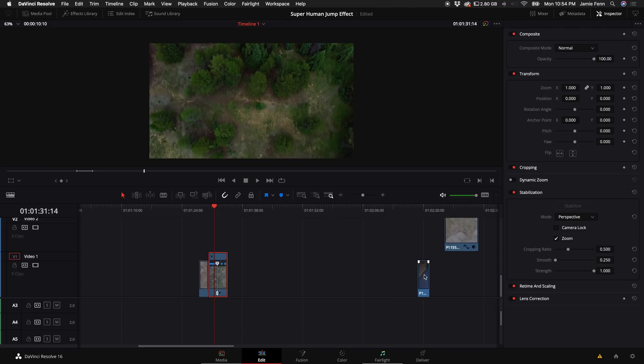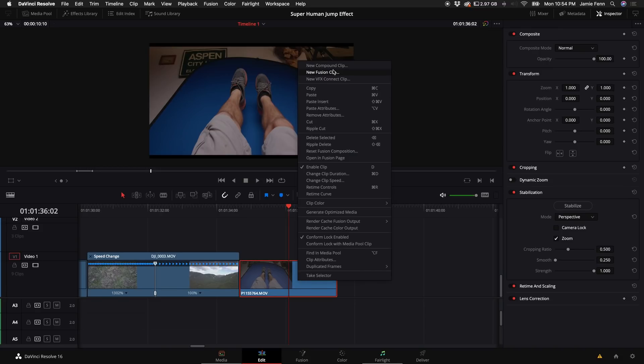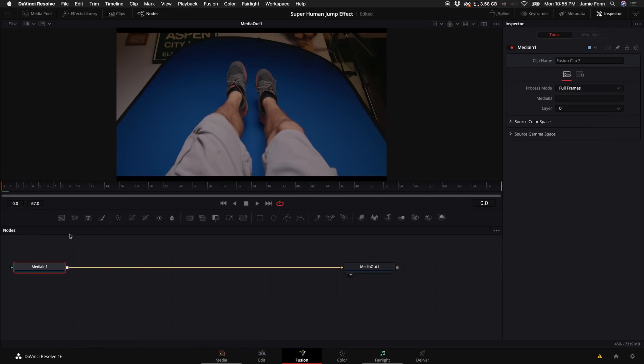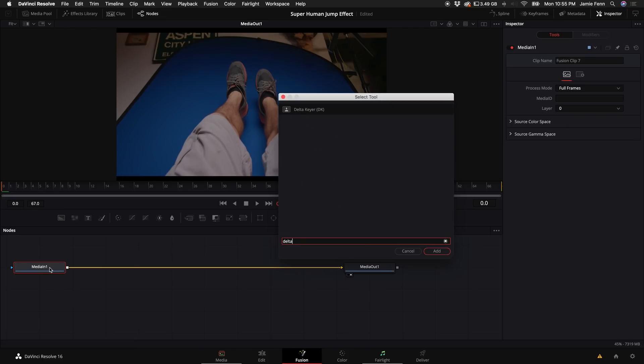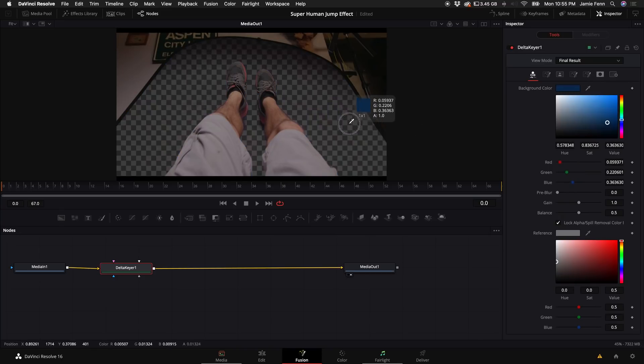The next thing we want to do is grab our green screen clip, right-click on it, select New Fusion Clip, put the playhead over that clip, and click on Fusion. To get rid of the blue screen, select MediaIn1, hold down Shift and press Space Bar to add a Delta Keyer — make sure it's placed between your MediaIn1 and MediaOut. Select the Delta Keyer and click and hold on the eyedropper.